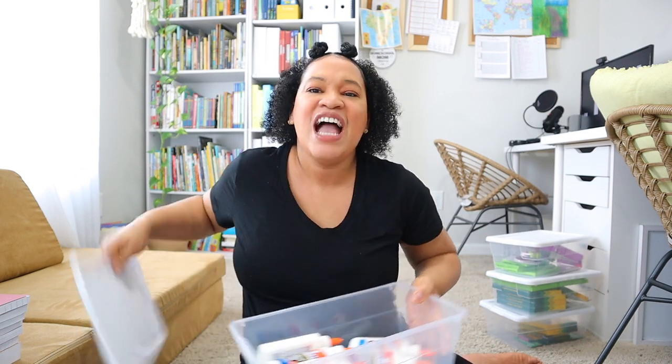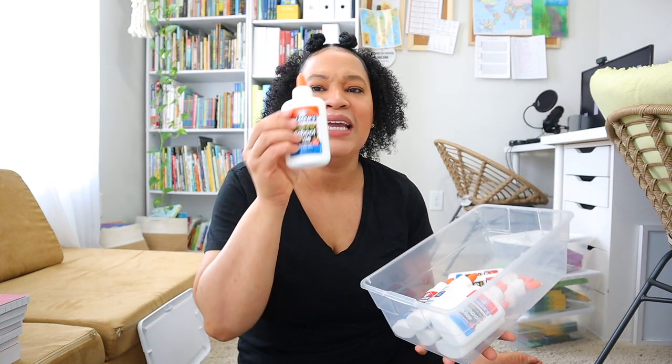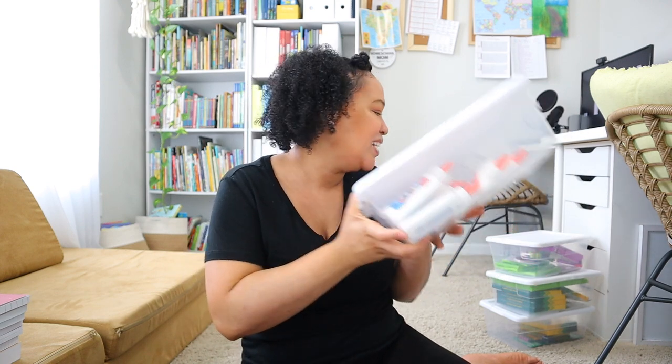My next bin has just regular glue — I have my glue sticks stored in another place, but this is our regular glue. It's so crazy how much glue you go through in a school year. I think I bought about eight bottles of glue, and trust me, with preschoolers and all the activities, you will use them. With older kids you probably won't go through as much, but I definitely had to grab a lot.